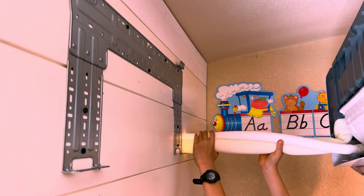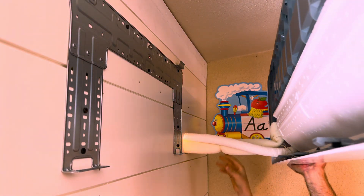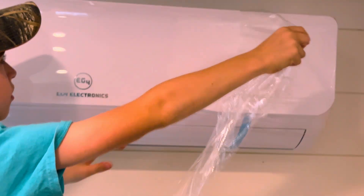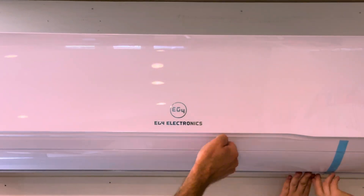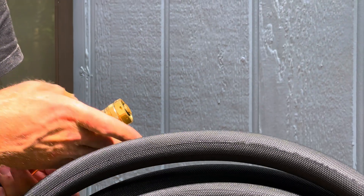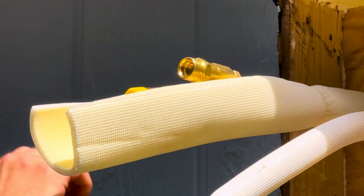I completely forgot to connect the wires to the head unit so I could push them through the wall with the drain and the copper, but I went back and fixed it later and it wasn't that big of a deal. I just wish I had done it in the first place. As you can see, have someone help guide it in — it's real lightweight and it snaps right into the bracket.